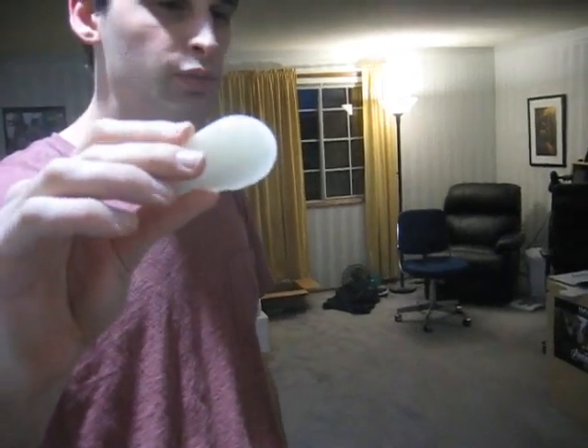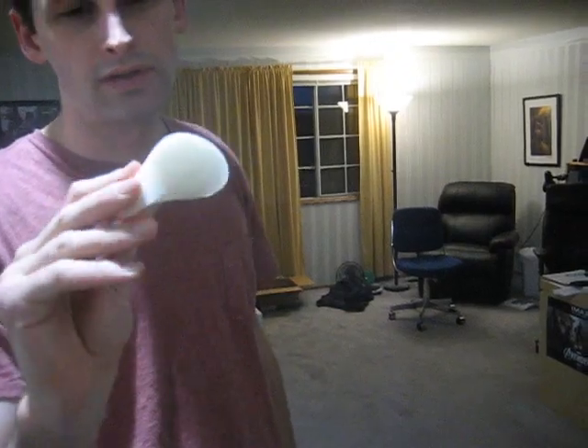I looked it up, and the only place you can get it online is in salt and pepper shaker form for $170 on a British website. That's not the best, so I just decided I wanted to reverse engineer it and make this thing.